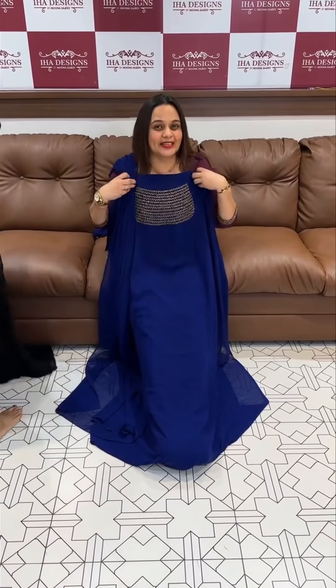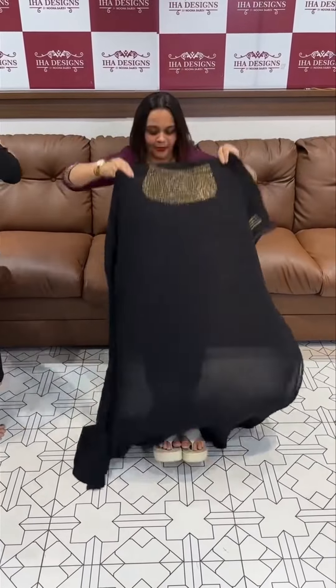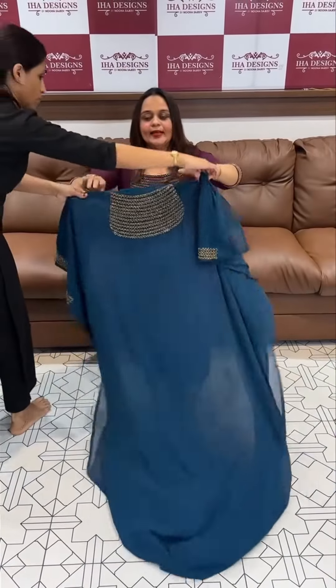Beautiful light blue. Next color is Jet black — oh my god, beautiful! Light black tone, neck work with same color shantoon pants. Next is Teal blue.